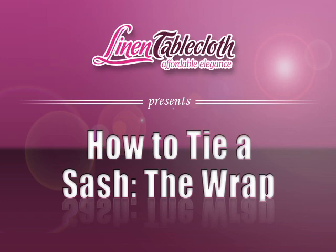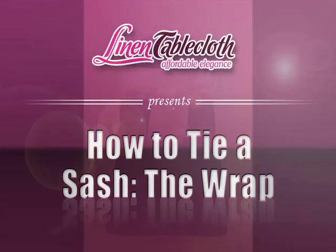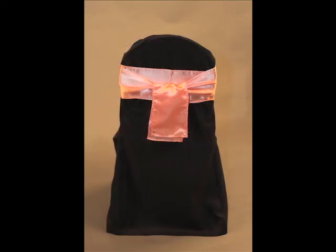Welcome to Linen Table Cloth, the leading online linen retailer. In this video, we will show you a great technique for tying your sash: the wrap.